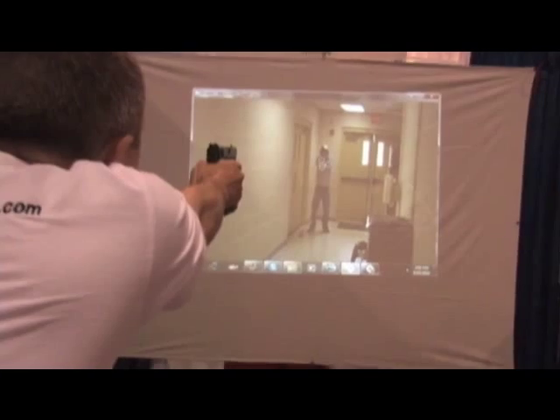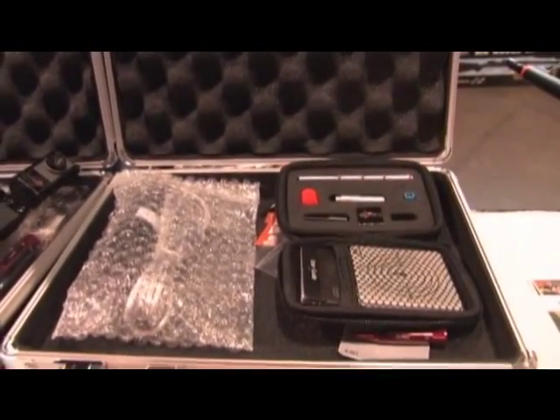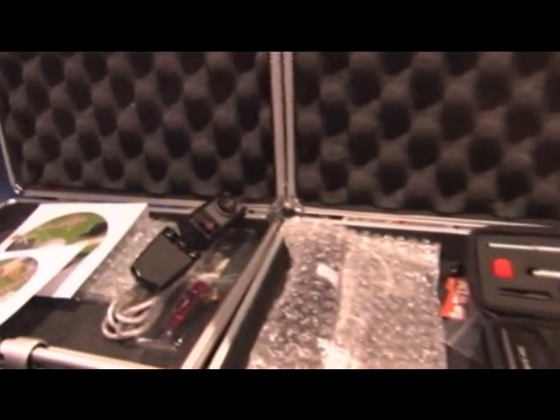It basically activates off the click of the trigger. So if you've got a semi-auto, you just have to cock it back every time. If you have a single-action gun, we have a special solution for M&P Smith & Wesson. We modify an airsoft gun so your gun will be able to shoot continuously. We have a special solution for Glock pistols where you insert a reset kit, and you will be able to shoot with the laser continuously, semi-automatically.